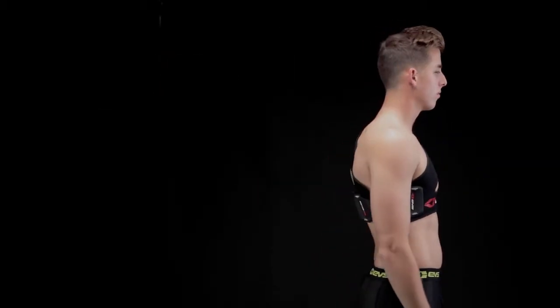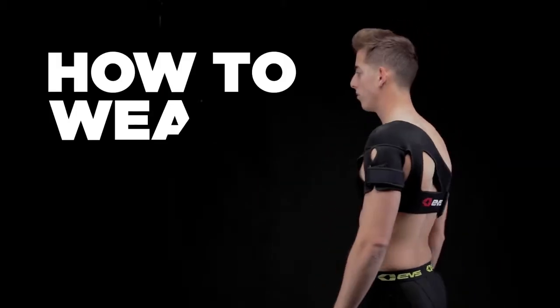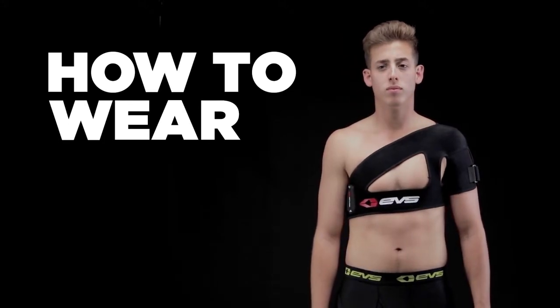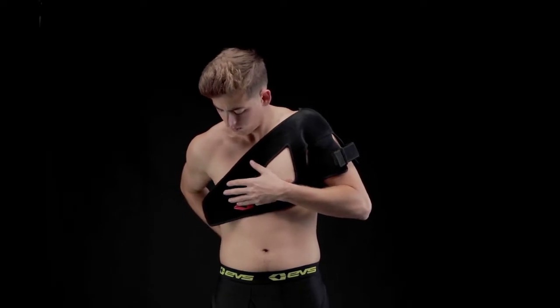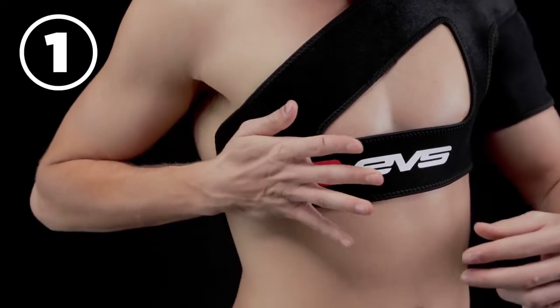To get the maximum benefits, proper fit is important. First, slide your arm through the armhole and attach the Easy Grab front closure to your desired tightness.